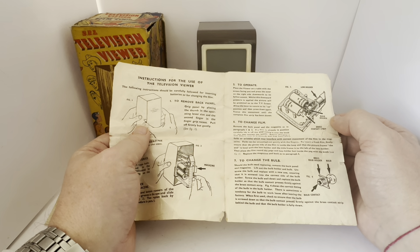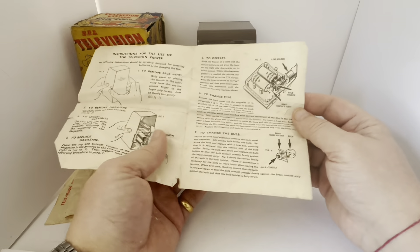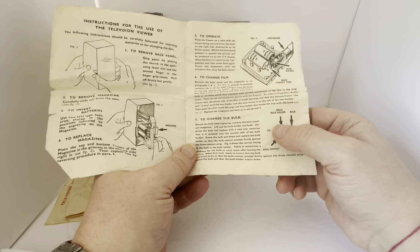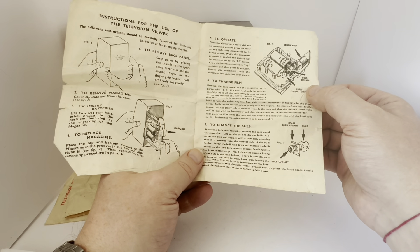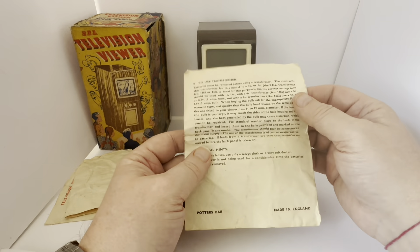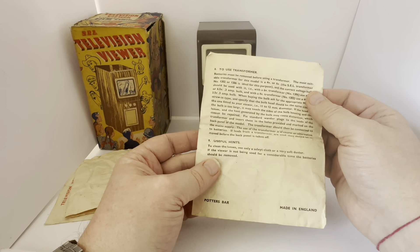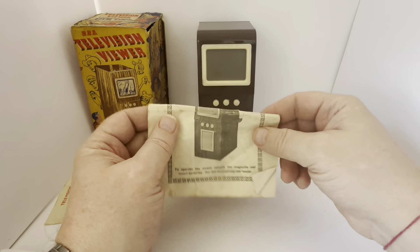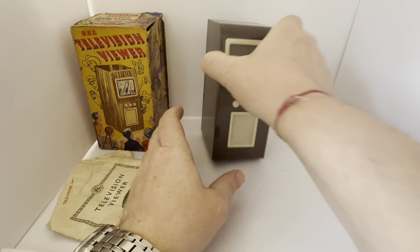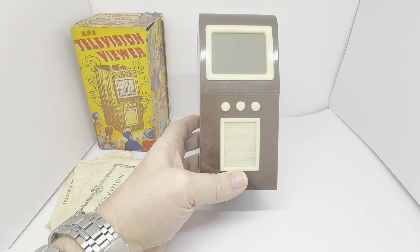If I turn the box to the side, you've got a whole lot of characters that have filmstrips in this particular series, but the one we've got today is Dan Dare. Dropping the box forward, it says SEL Television Viewer, complete with filmstrip, SEL made in England — and it's exactly the same on the bottom as well.